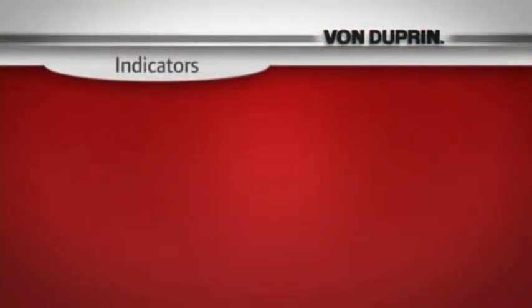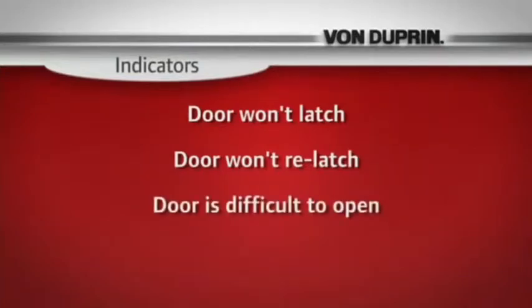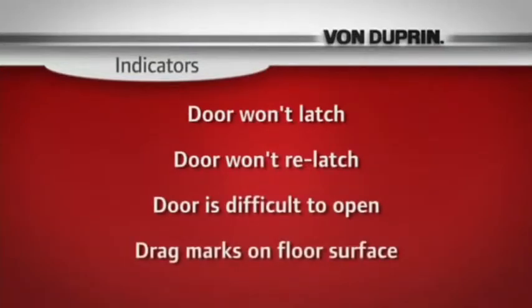Your vertical rod may be out of adjustment if you find your door won't latch or relatch, your door is difficult to open, or there are drag marks from the bottom latch bolt on your floor surface. Keep in mind there may be other factors affecting your door's performance, such as frame alignment or hinge wear.